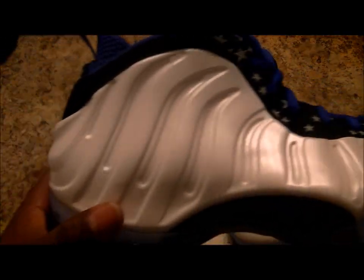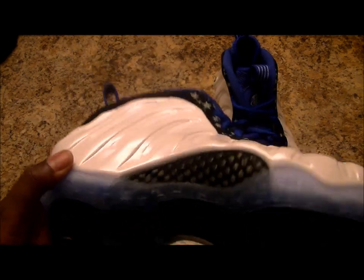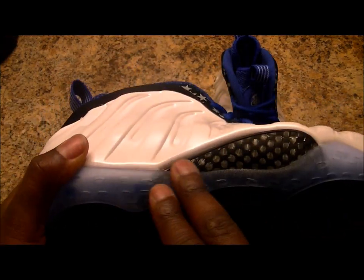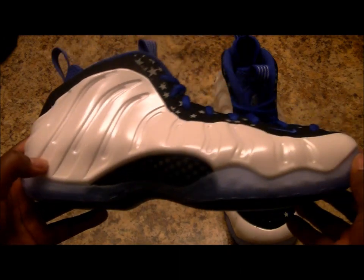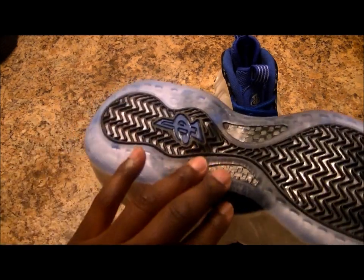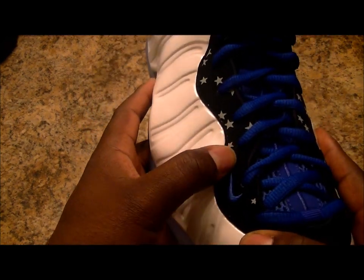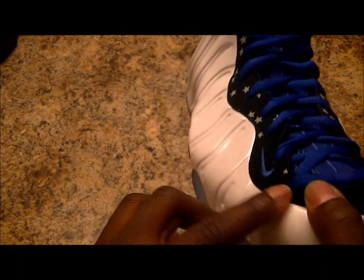We got black, got your black grip, got your penny logo in blue — pretty much basically an Orlando colorway. Got your white, trademark Foamposite mid, got your carbon fiber shank. I'm always a firm believer that the carbon fiber is actually one of the staple parts of the sneaker that really makes it pop. Dope design, dope material, comes all the way down the shank and goes all the way around. Got your Nike logo, the durable buck with stars and white detailing on the whole mid.